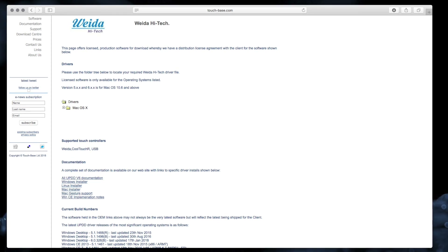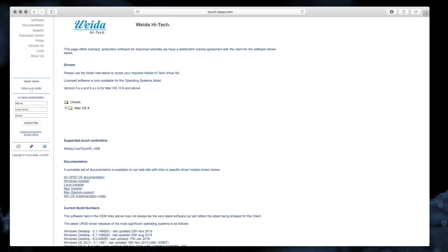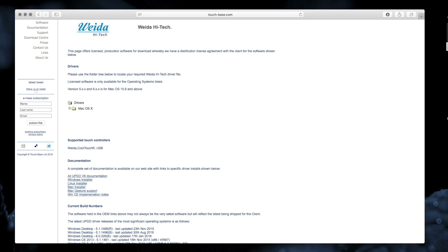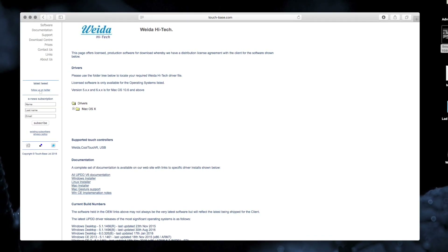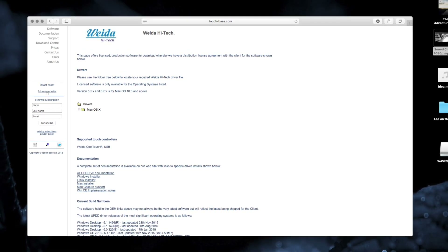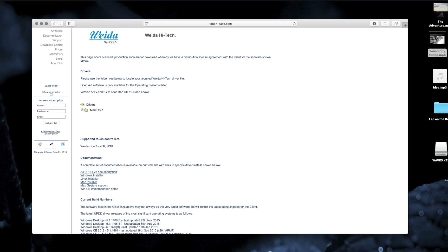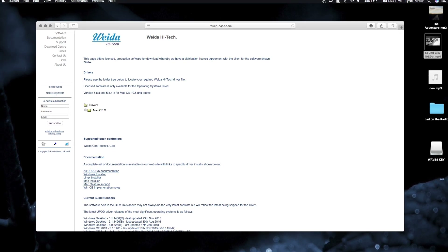Hello YouTube. I was searching the net the other day and I came across a driver for touchscreens from TouchBase, but it's from a company called Wader. They do cool touch and other products, and they seem to have partnered with TouchBase and give a Mac driver for free. I downloaded it, tested it with Cubase and other things, and it actually works pretty well. I was quite impressed.